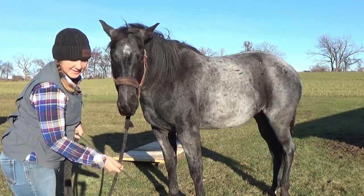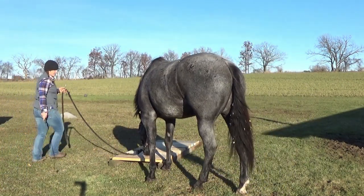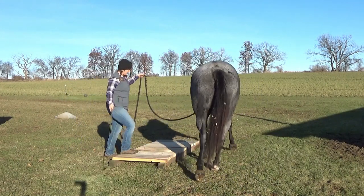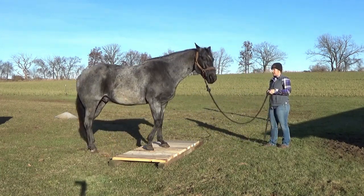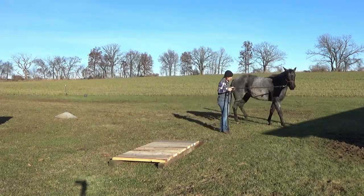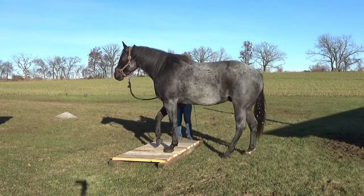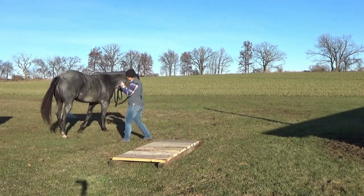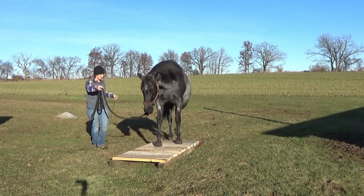Let's see how he likes the bridge I made. It's not that exciting, but I'm excited about it. So yeah, let's see.